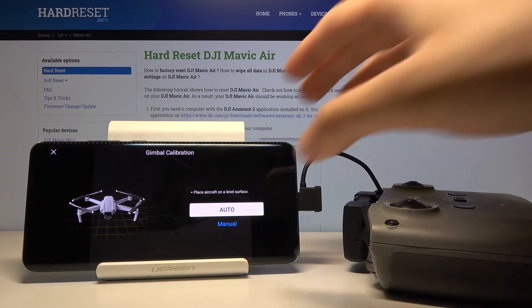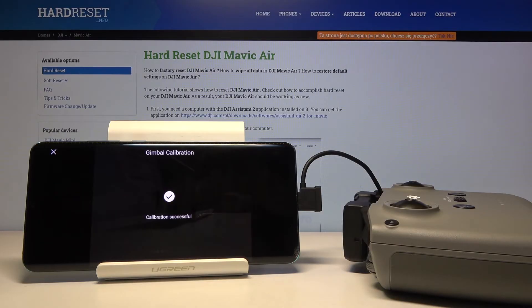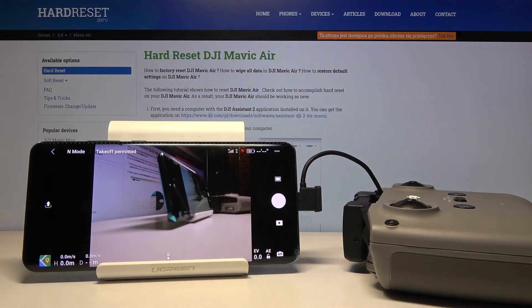I'm going for the auto option. Click it and now we have to wait a little bit. As you can see, it's moving. We got the notification that the calibration was successful. Thank you guys for watching.